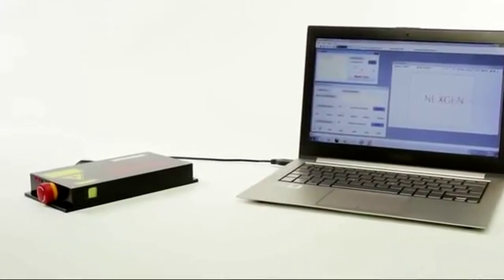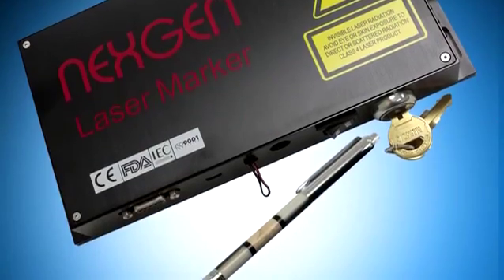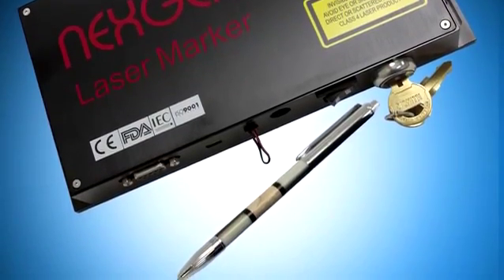Introducing the smallest laser marker system in the world, the NextGen Laser Marker. Weighing less than one kilogram, the energy-efficient NextGen Laser Marker utilizes revolutionary new fiber laser and scanning technology to mark on a variety of materials.